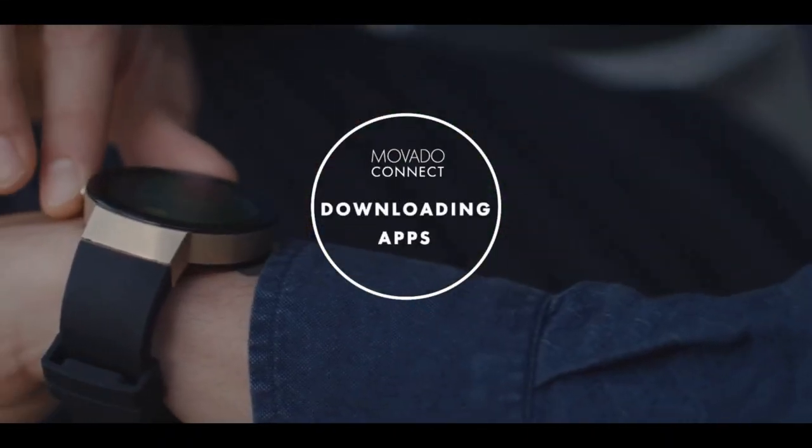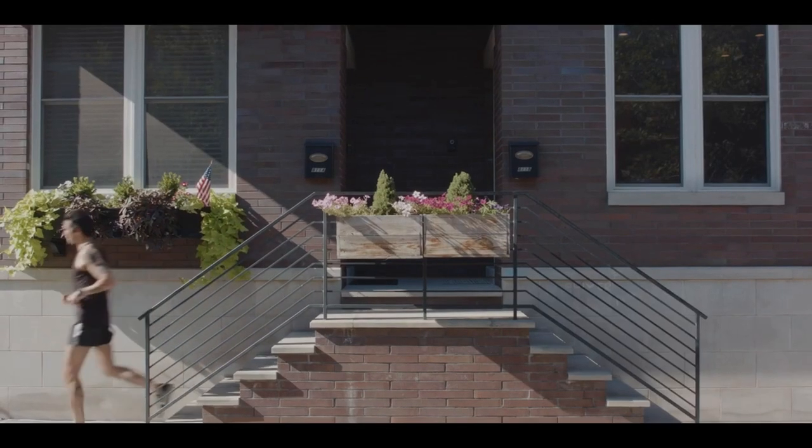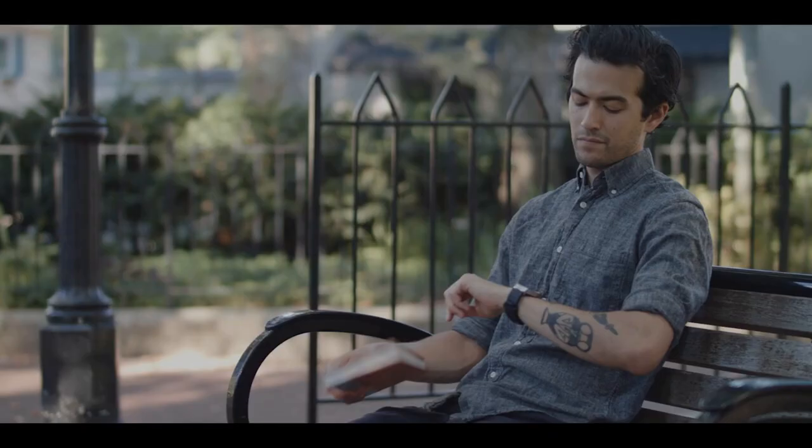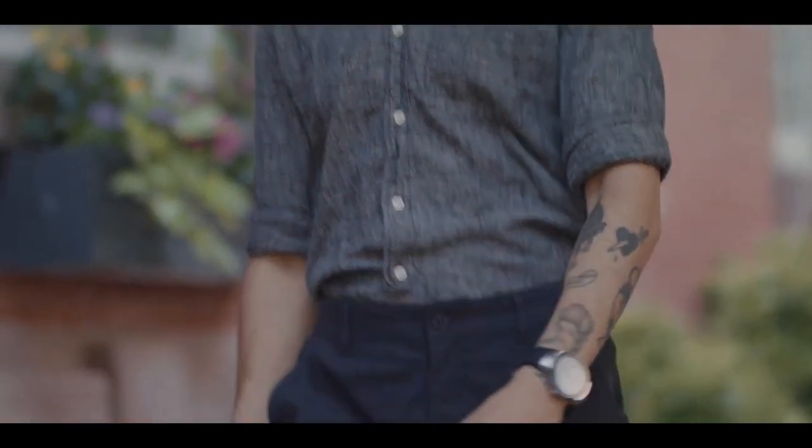Just like your smartphone, you can download a variety of apps from the Google Play Store and do things like track your fitness, check the weather, make reservations, get a ride, and more. All this is done directly from your watch.